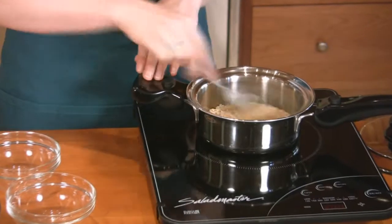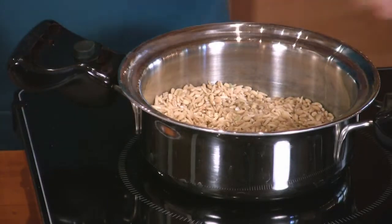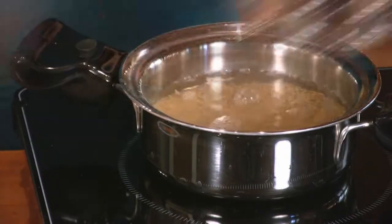Add the brown rice and barley to the pot and cook over medium heat, stirring continuously until it's fragrant. Add the water and salt to the saucepan and bring to a boil. Once it's boiling, add the cover and turn the heat down to low and cook for about 50 minutes. One cup of dry grain makes about three cups when cooked.